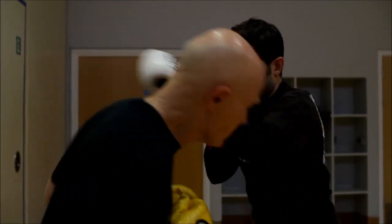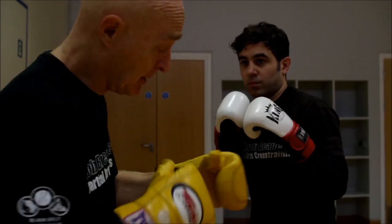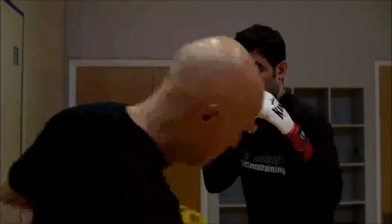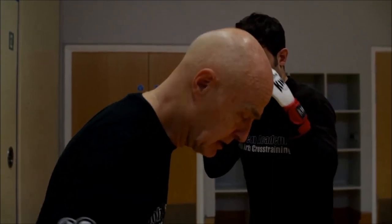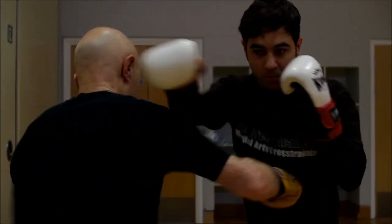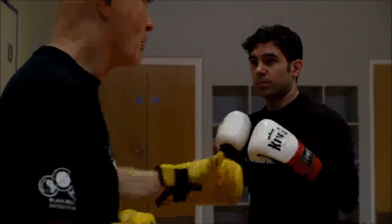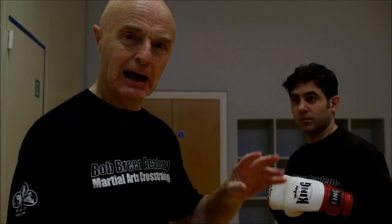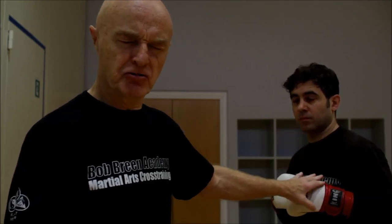Solar plexus, plexus, yes. And instead of hitting with just my arm like this, I want to hit with my body — it's coming from my legs, punching through. It's a big difference; you can feel it's just heavy.